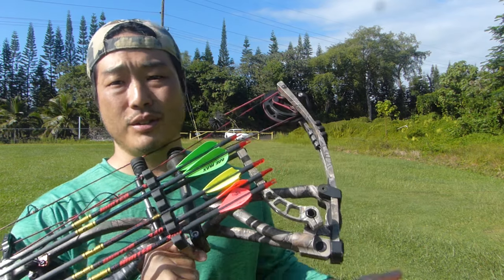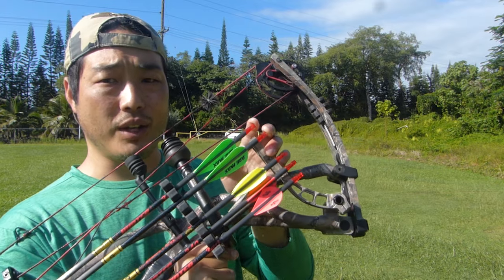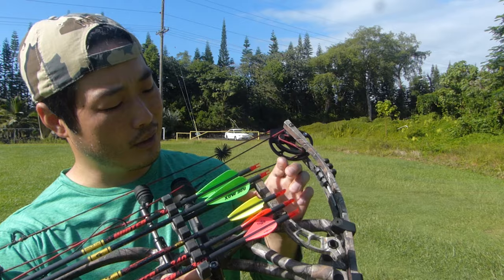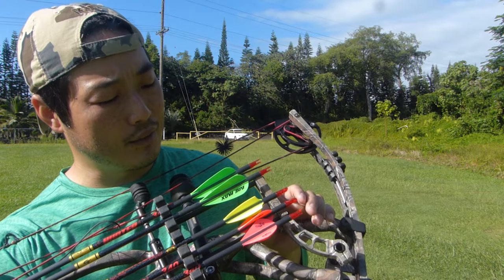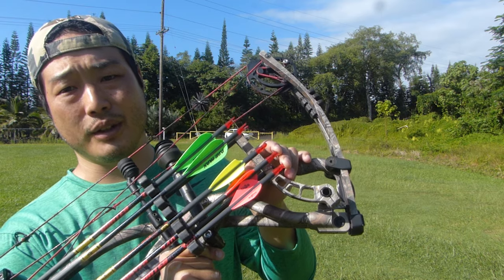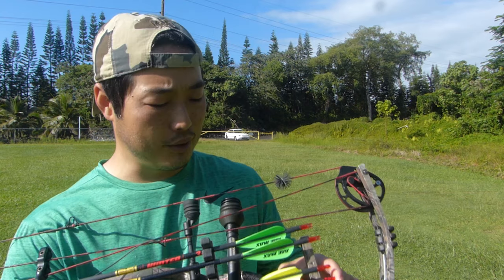In this video what I'm trying to do is test a whole bunch of fletches. As you can see on my quiver, I got a two-inch AAE Max green fletch, I got a four-fletch Boning X vein, and then I have a pretty popular three-fletch blazer vein. I've also tested the blazer vein in four-fletch and that's a pretty good setup too.